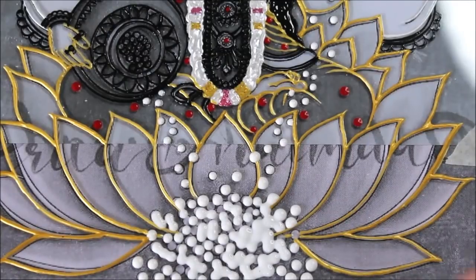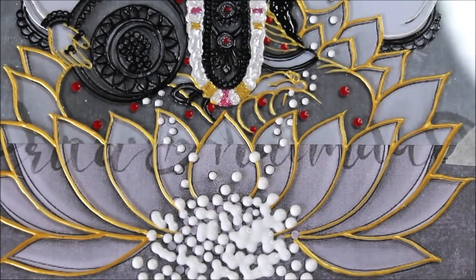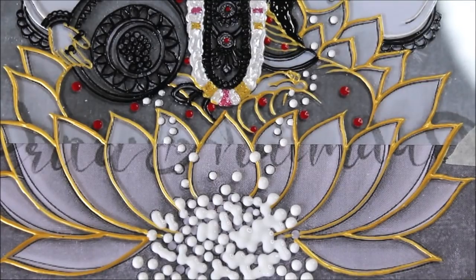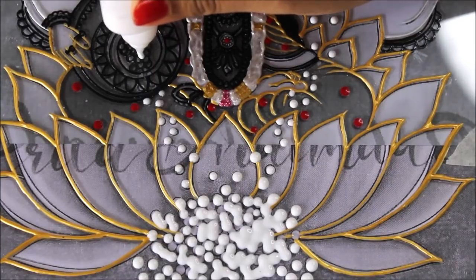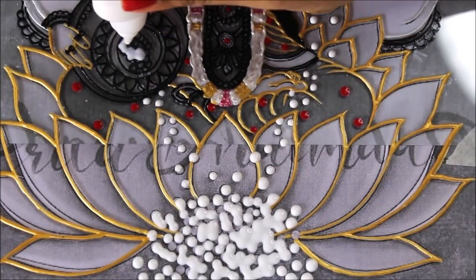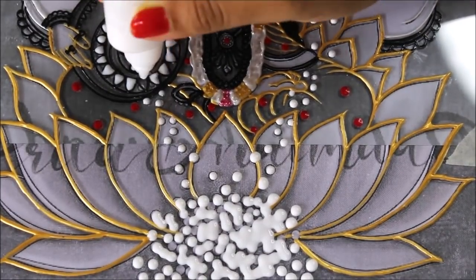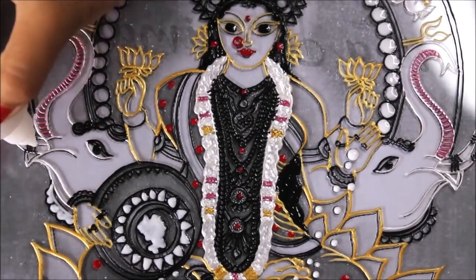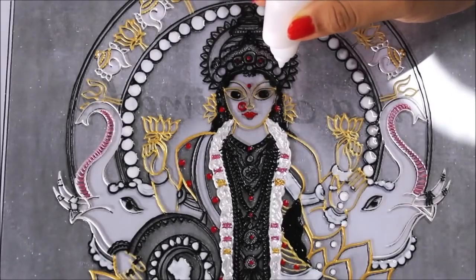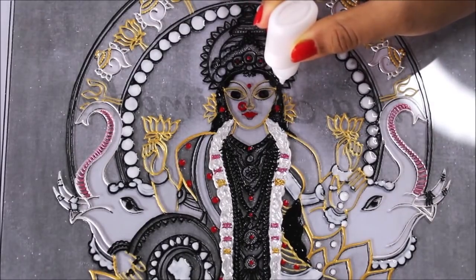Now we'll wait for at least 15 minutes to let all these dots get dry and then we can start placing our gold foil. The same process I'm going to do for these coins from inside the colors, and doing the same for the jewelry of the elephant. In the same way, I'm going to fill the complete mukut using the glue.